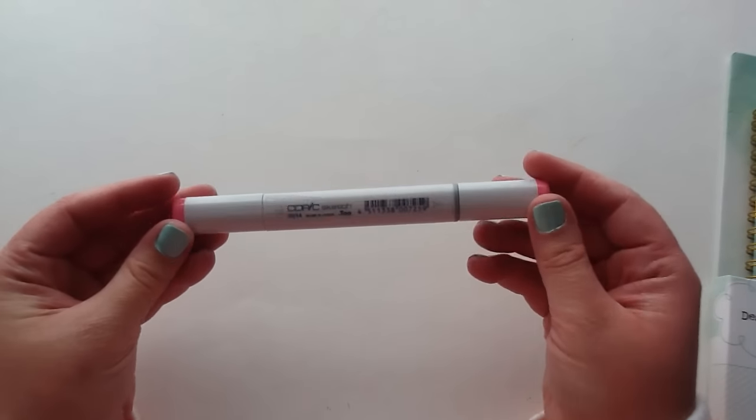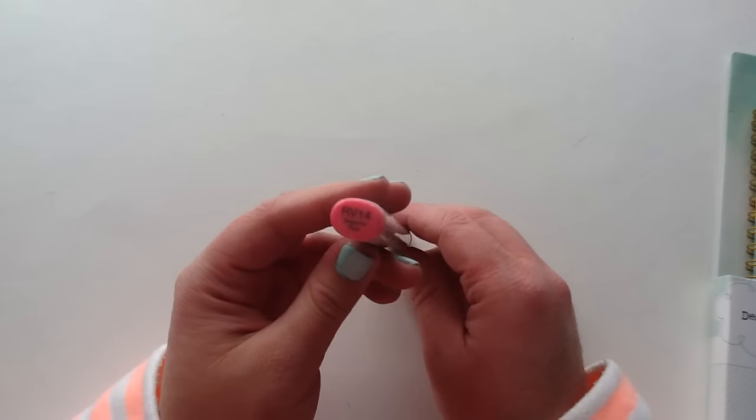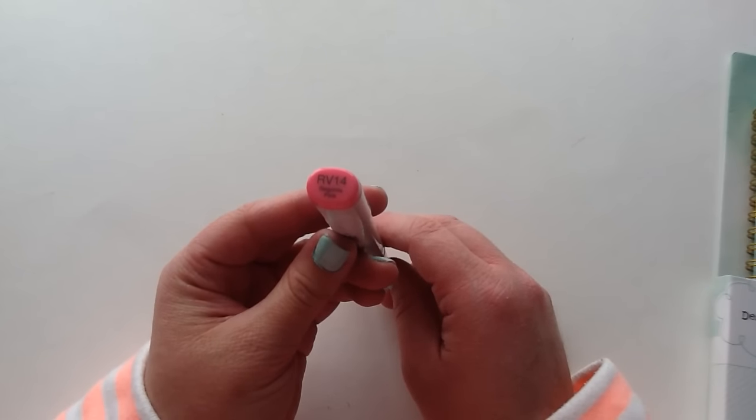So the first thing that I got is a new Copic marker, and I am so excited. I saw Kelly Marie Alvarez use this on one of the Lawn Fawn videos, and it is just such a pretty pink color. So this is Begonia Pink, it's RV14.